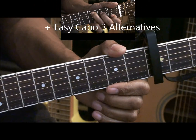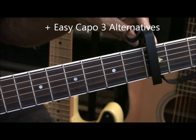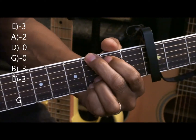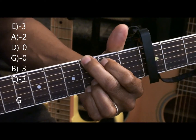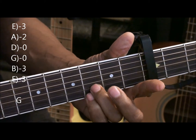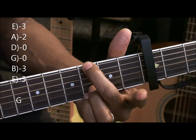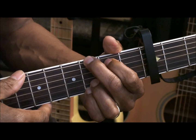Now we'll do easy alternatives to those chords with the capo at fret 3. The first chord is going to be a normal G chord. The ring finger and pinky on fret 3 away from the capo on the B and high E string, the middle finger goes to the low E string third fret, and the first finger goes to the second fret A string, strumming all the strings.